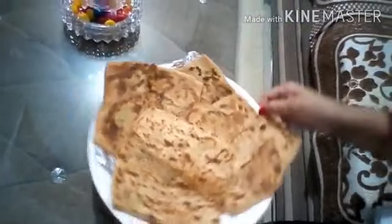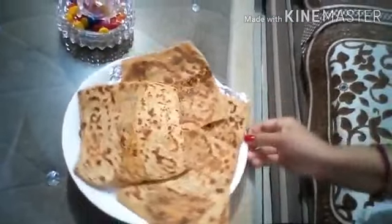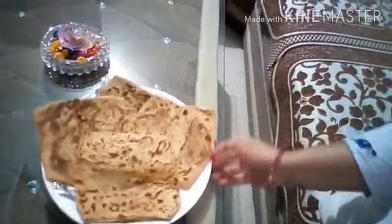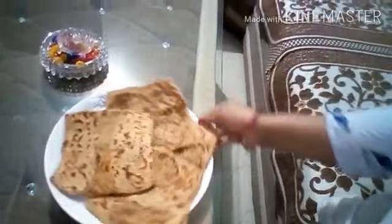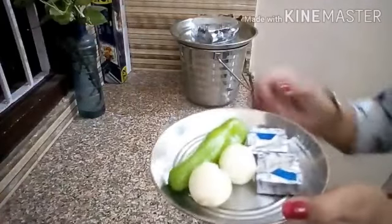Hello, my YouTube family! Welcome back to my channel. I am going to share a simple cheese paratha recipe which everyone likes, especially children. Today I have changed the shape of the paratha — I have made circle and triangle shapes. I am going to share my recipe with you.